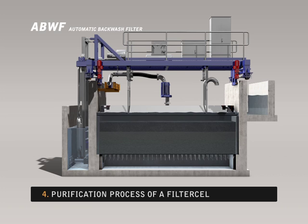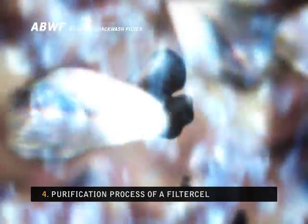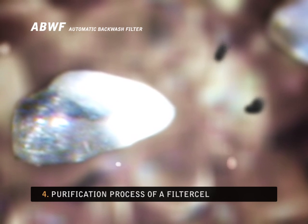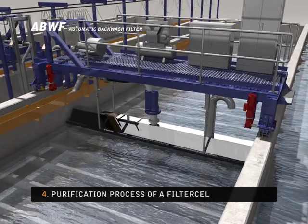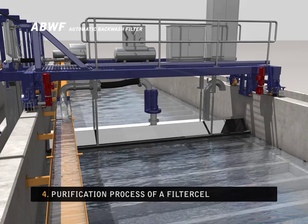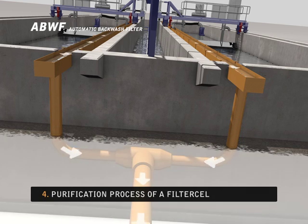The water cleans a large proportion of the dirt from the filter bed. After a short period, this is followed by air scouring to free the remaining dirt. The water rinse immediately afterwards carries the last dirt away, leaving the filter completely clean. The dirty water is pumped out and transported to a collecting tank via a rinse water gutter.